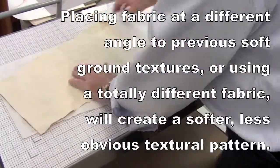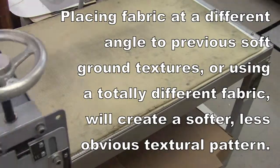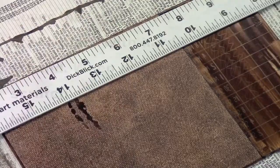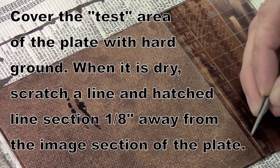This fabric I'm actually turning slightly. There's soft ground already on the plate, and that fabric is at a different direction from what the original soft ground impression was in the plate before. I've stopped out the area where the teeth are and then I'm putting this in the acid for five minutes.